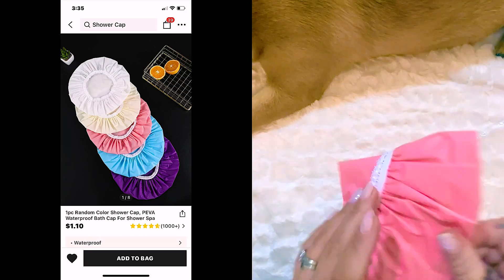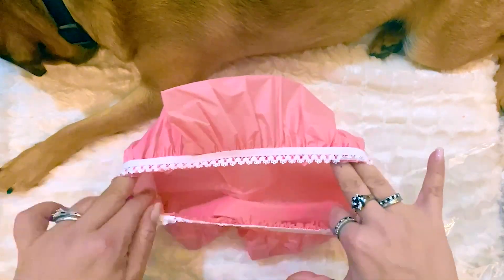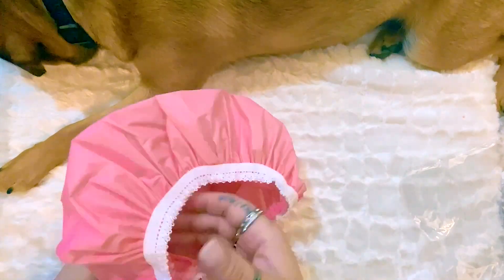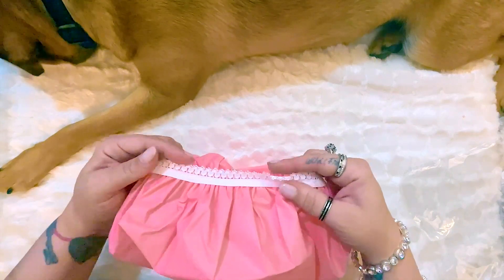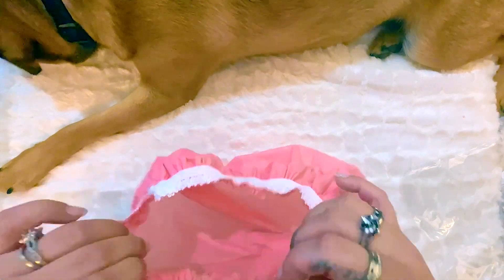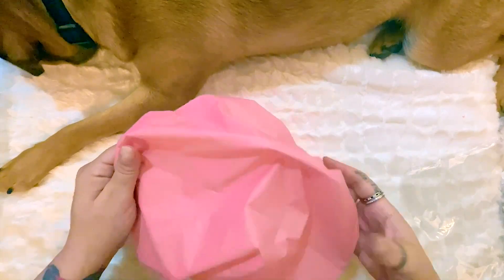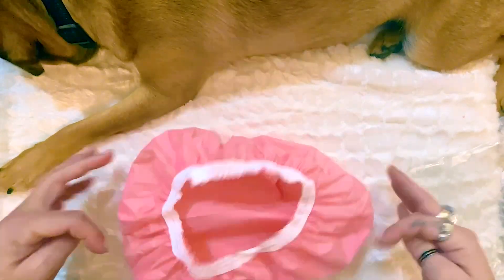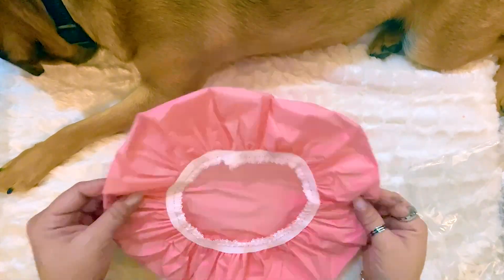I also picked up a shower cap. I just needed one for when you don't wash your hair. This one was so cute — totally a 60s vibe — with little white lace and bubblegum pink. Really good quality too; I stretched it out and it didn't break and went pretty wide, which is great for all you thick-haired girls with long hair like me.